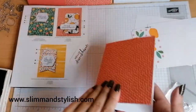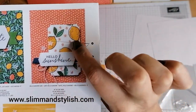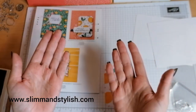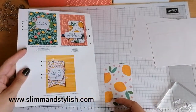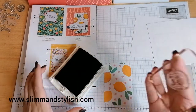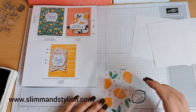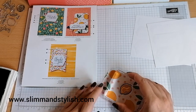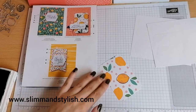What they've actually done here, if you can see, is they've got an outline around the lemon. My new camera goes blurry whenever I show something close — I need to take it down slowly and then we go back into focus. So I'm going to pop my lemon stamp into the ink and stamp it onto there like that. And that's what they've done — just to give it the outline.